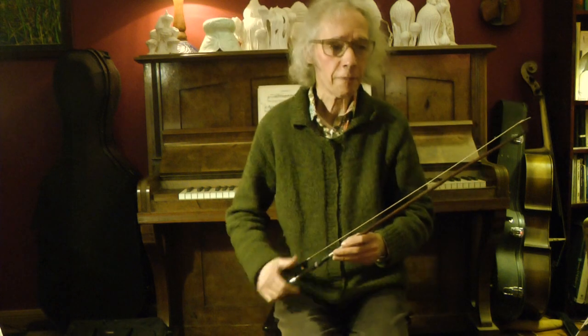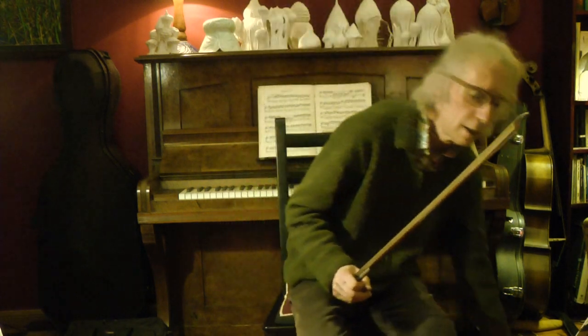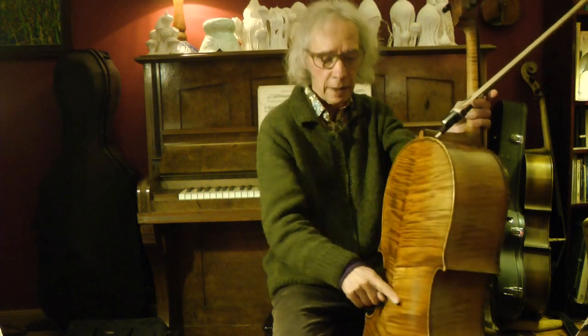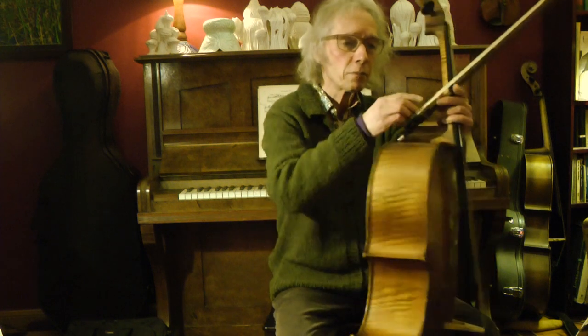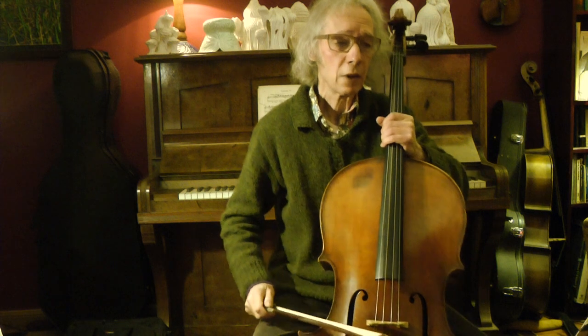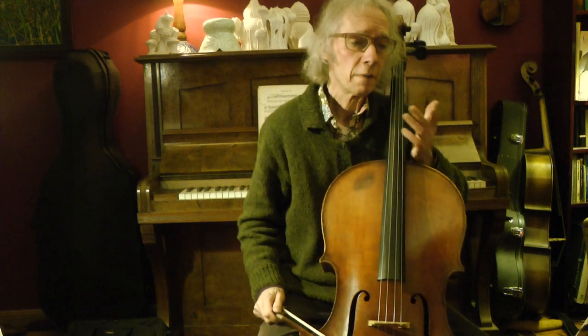How do we sit when we play? Very simple — straight and upright. I sit always at the front of the chair, just here at the front, and don't lean back. When you lean back, it can happen that the back of the cello touches the chair down here. Not only does that rattle, but the rattle can cause damage and the varnish of the cello can be scratched. So you best watch that.